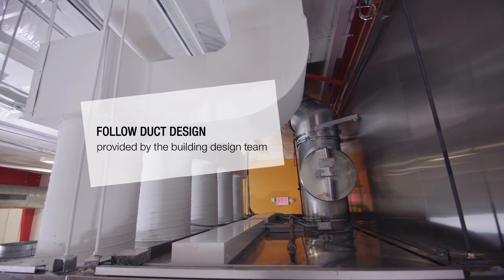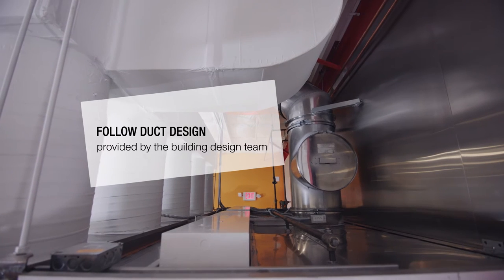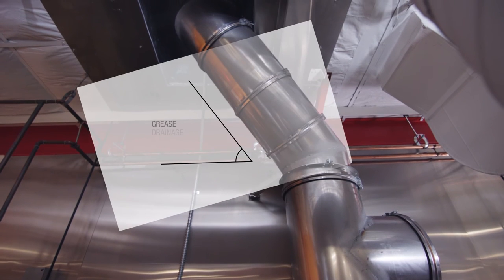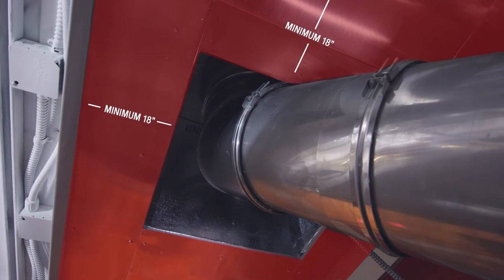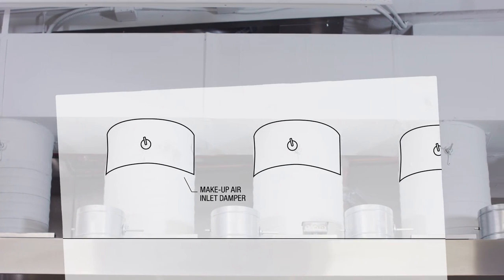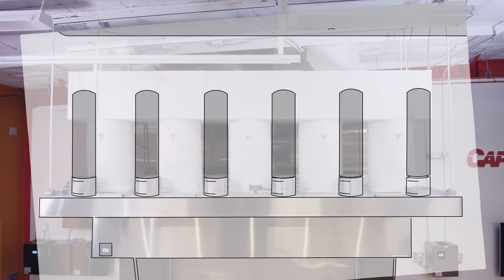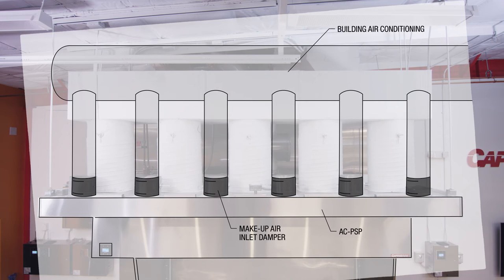Install the ductwork to the exhaust and makeup air fans — it's always best to install the ductwork before any other piping. The exhaust duct must be installed at specific slopes shown in the construction drawings to allow for grease drainage. If you're using non-insulated ductwork, the clearance-to-combustibles area will need to be protected around the ductwork as well. Make sure adjustable dampers are installed on each makeup air inlet; these dampers are very important for balancing airflow during hood operation. If your hood comes with an air-conditioned plenum or ACPSP, connect the building air conditioning ductwork to the plenum, and again ensure adjustable dampers are installed on all inlets.